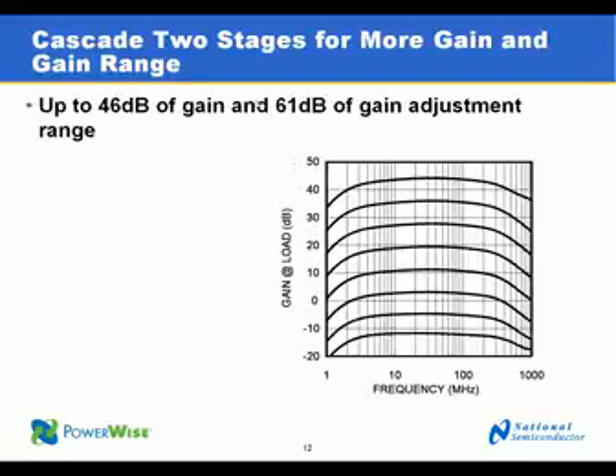In this plot, we see that when you cascade two channels together, you can achieve up to 46 dB of gain at the maximum gain setting, with a gain range of 61 dB. This is a very wide range of performance that would support many applications.